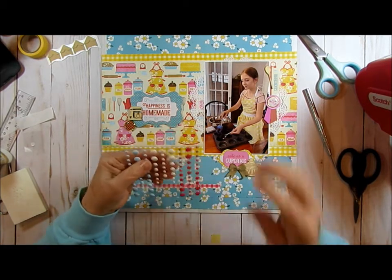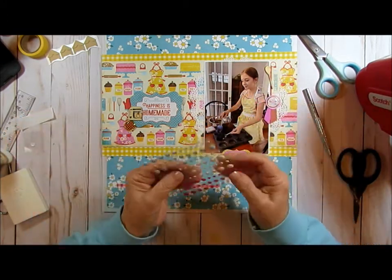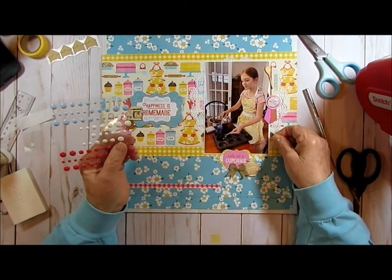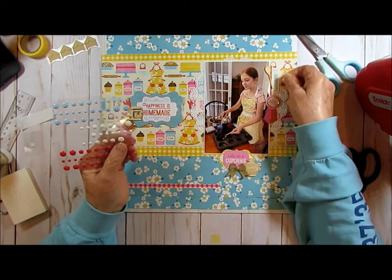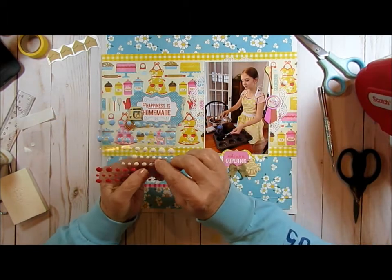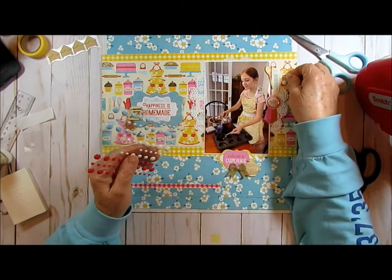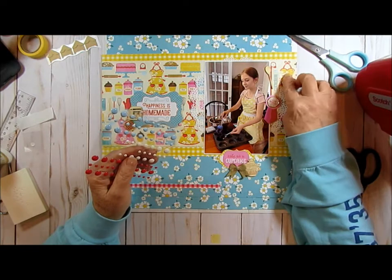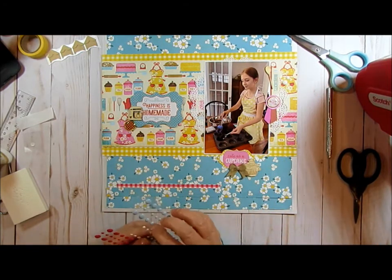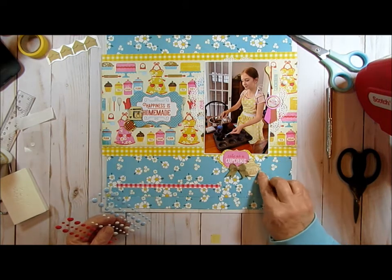Oh, we do have red ones. I don't think — the frosting. So I'll put a few up here. I've got three things going on right there now. So I think I will just do two. I've got three there and two, so I'll just do two again.